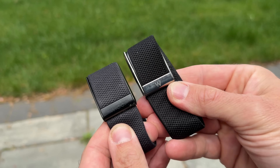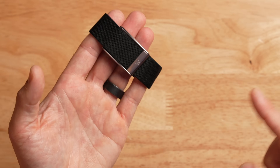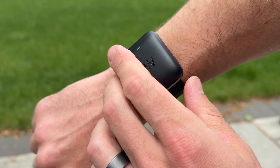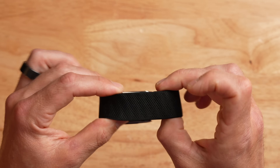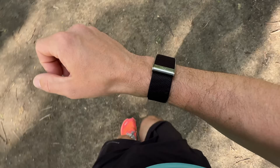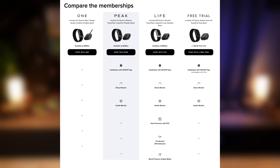Next up is the most expensive tier, called Life, at $359 a year. The Life subscription comes with different hardware — the Whoop MG band, which is like the Whoop 5.0 on steroids with additional hardware features. You also get the waterproof power pack, all the features from the Peak subscription, and a Superknit Luxe band, which is their most premium band. It's very comfortable, doesn't absorb much sweat, and dries quickly. The Life subscription also unlocks additional metrics: daily blood pressure analysis, ECG or electrocardiogram built-in, and AFib or irregular heartbeat detection.